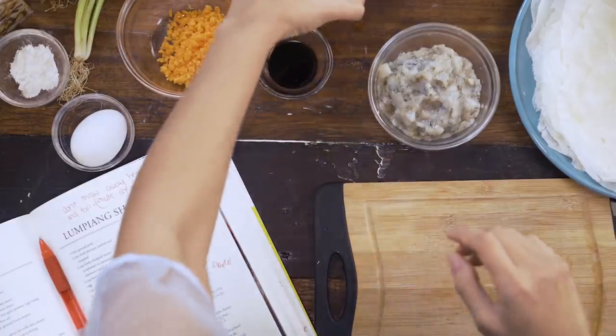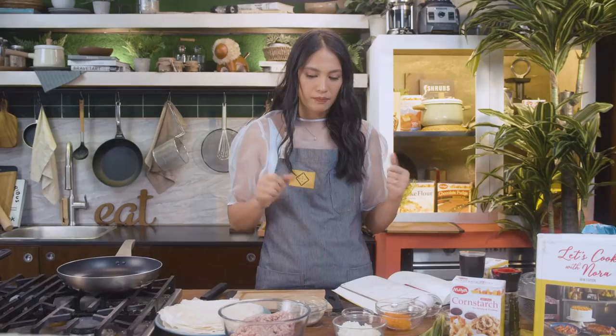And lastly, we're gonna have Singkamas, or Jicama. I didn't know what this was at first — is it Jamaica? Hicama. Hicama. Sorry, Jamaica is a country! This is a great extender, it has a very neutral flavor, and it's delicious and crunchy. So let's start.